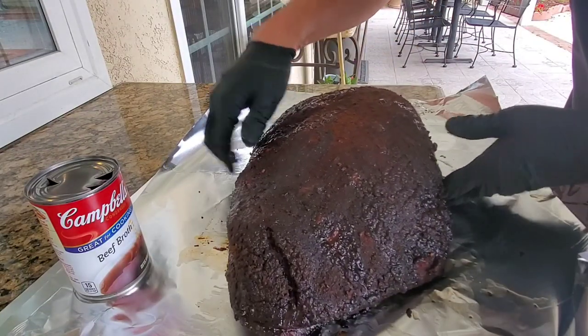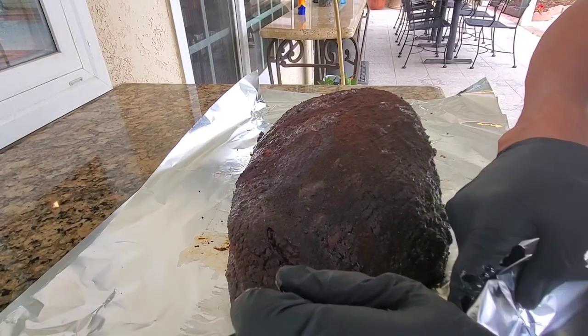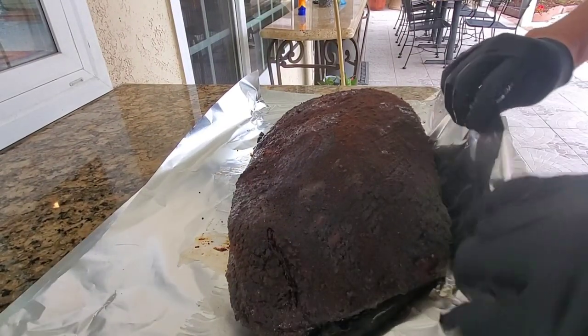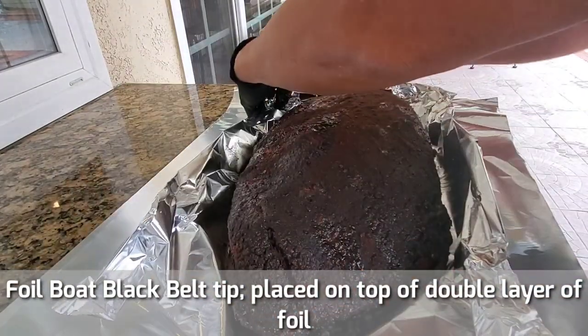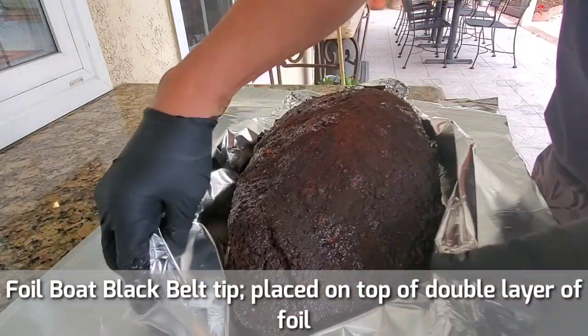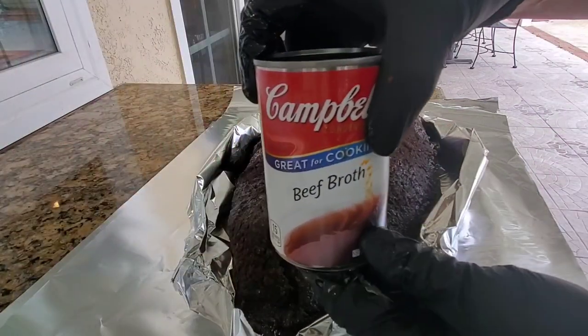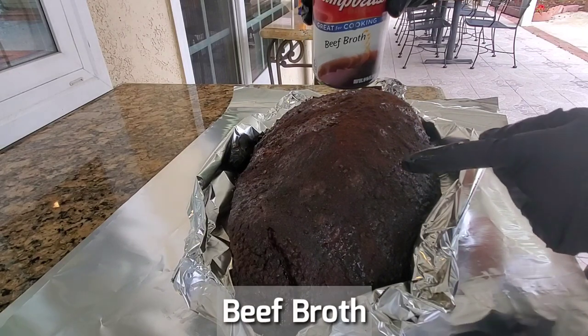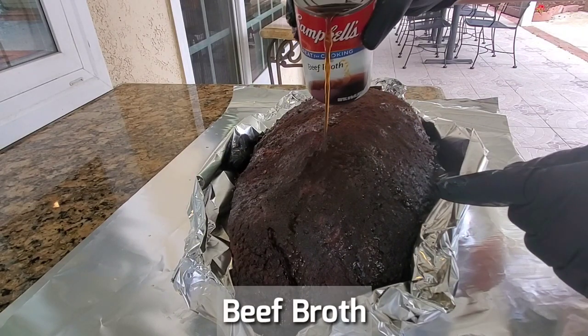As I've told you guys many times, you want to put it in a piece of foil. I like to make a little black belt trick here — a little boat — so that the liquid will not fall off the foil. I'm going to rehydrate using one can of beef broth. You can see what happens when I put the liquid on — it soaks right in.